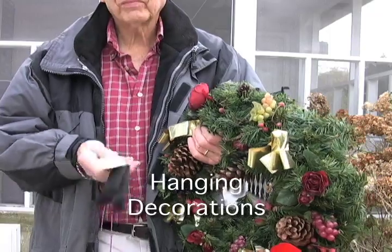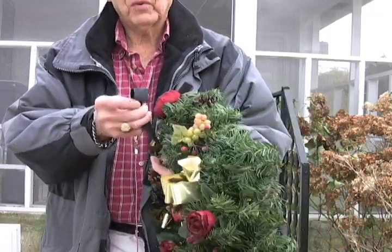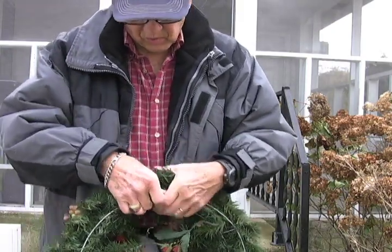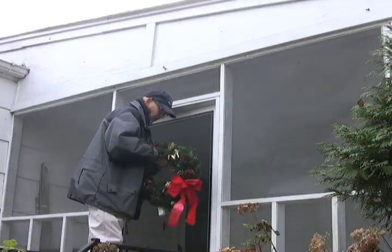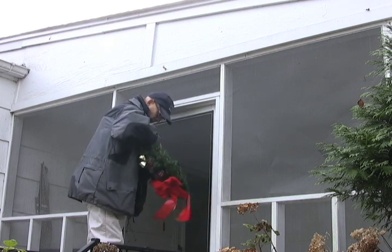Climbing a ladder with an armful of decorations can be dangerous. Using the tool, first wrap the strap around a decoration and place it at the base of the ladder. Next, climb the ladder and simply pull the item up to you. This is a much safer way to reach your goal.